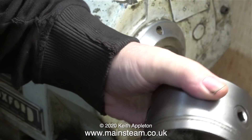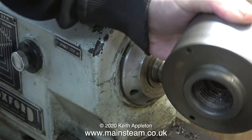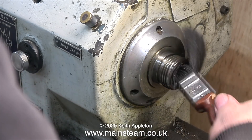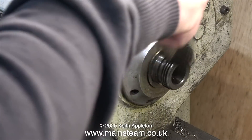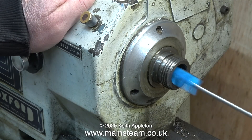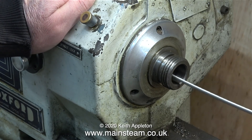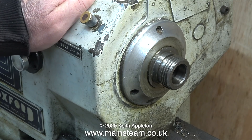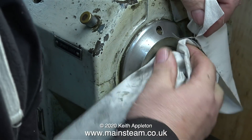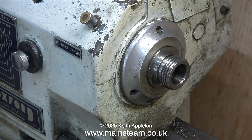I carefully removed the old chuck, being very careful not to drop it on the bed. I'm using an old paintbrush to get any swarf out of the chuck — I'm not going to throw this chuck away even though it doesn't have any outside jaws. I'll keep it for my rotary table, which has an adapter plate to accept Boxford chuck threads. I'm also taking this opportunity to clean down the center of the spindle using a bottle brush and cloth to remove any swarf or dirt from the spindle and spindle threads.